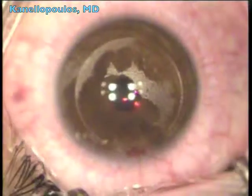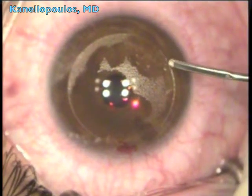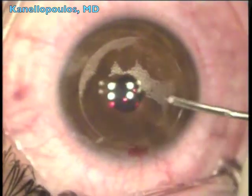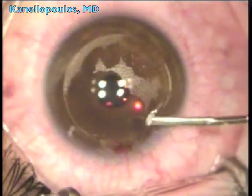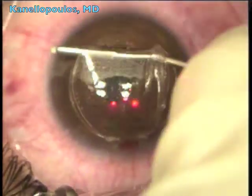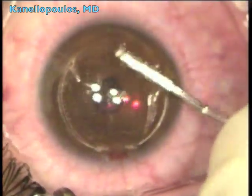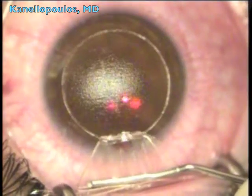This is the FS200 femtosecond laser creating a myopic flap of 8.5 mm diameter. You can see the perfect flap without any OBL, very well centered. I'm using a disposable LASIK cannula as my single instrument to find the gutter of the flap, prepare the flap, and separate the fine adhesions that I like to leave behind in order to secure flap management.